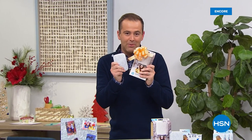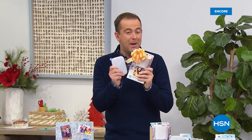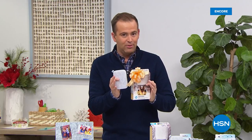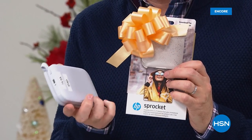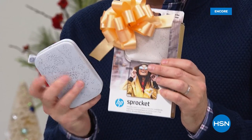We're excited to present our Sprocket tonight. In a moment you're going to see the reveal of our price and it's going to be a big surprise. I was told before the show that once these are gone, they are gone. To date we've sold over a quarter of a million Sprockets. Sprocket is the number one printer of its kind in its category.